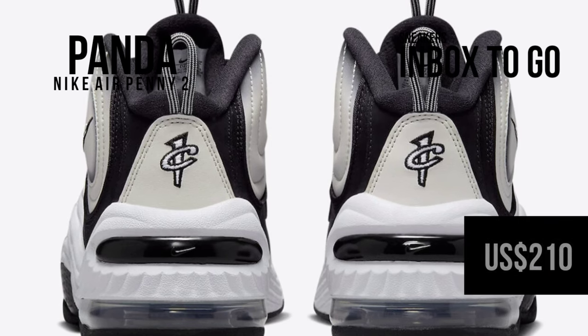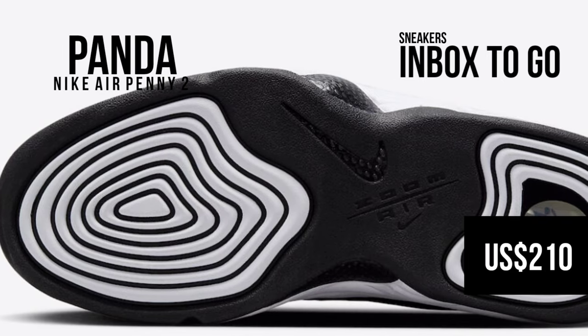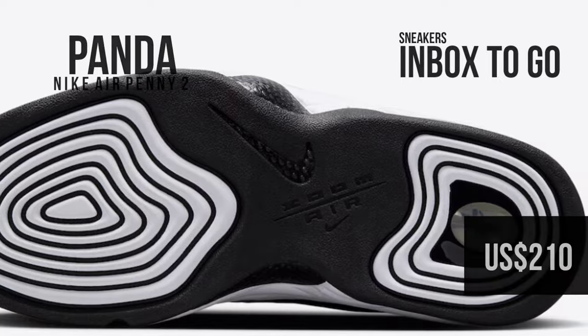Check out the official image and keep an eye out for the Nike Air Penny 2 Panda when it drops at select Nike sportswear stores and on Nike.com in the coming months. The suggested retail price is $210 USD.